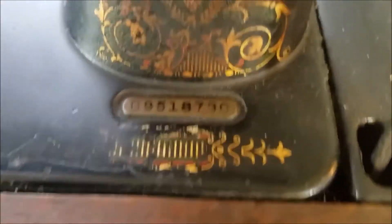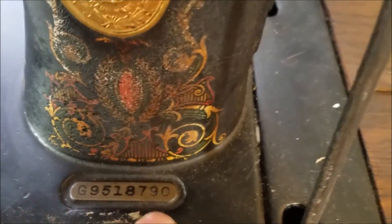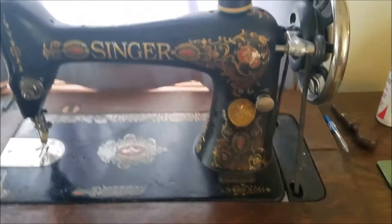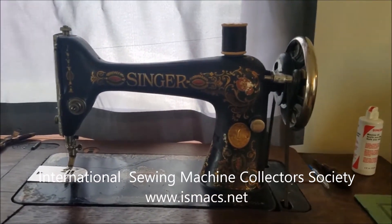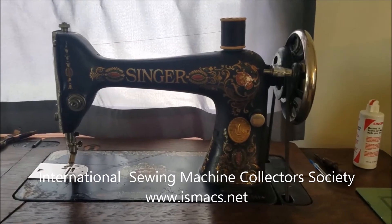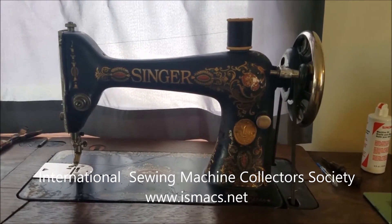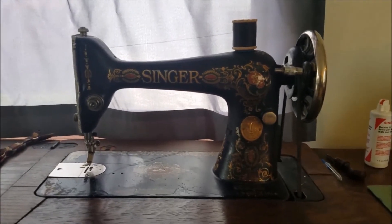If you want to know how to date your Singer and find out the model number, you look for the serial number down here at the base of the machine. There's actually a website you can go to — the Antique Sewing Machine Society — that will have all the serial numbers for Singer and will tell you what year your machine was made, what model it is, and even sometimes where your machine was made.